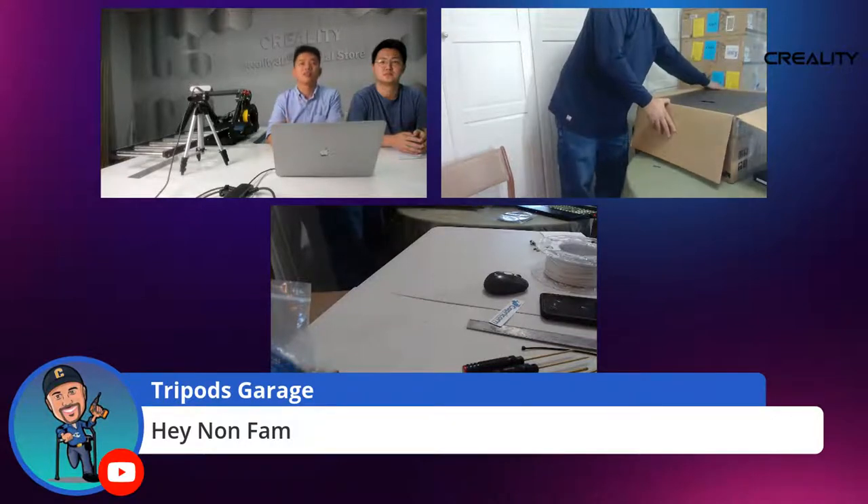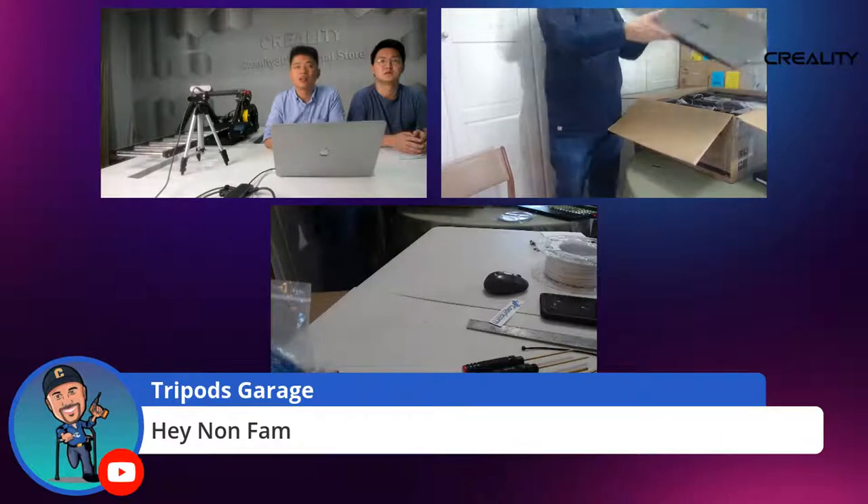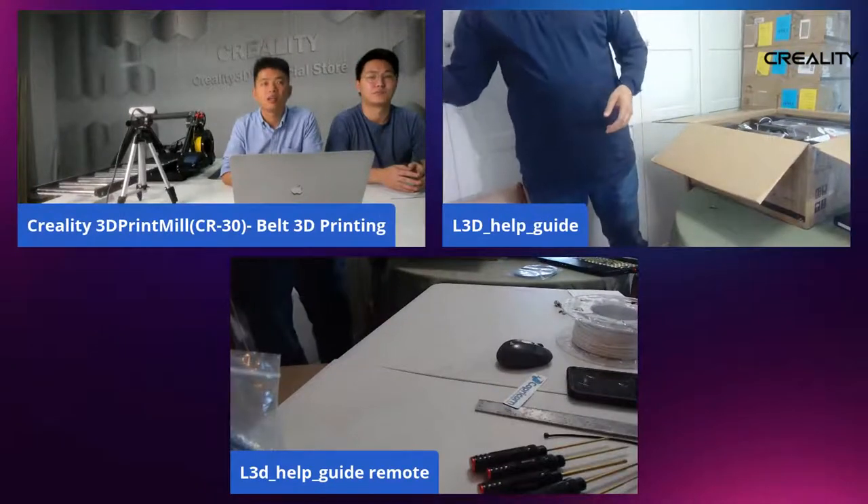I haven't watched anybody else's unboxing, in case you guys are wondering, so I don't have a pre-planned way to go about this. We're just going to make it work.